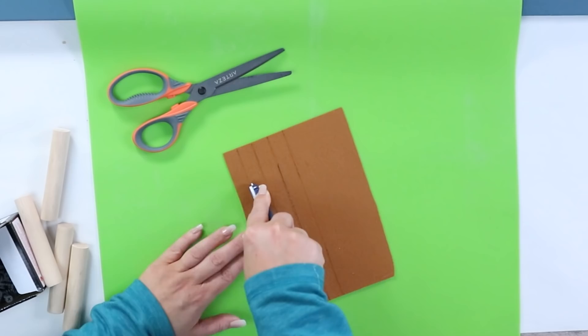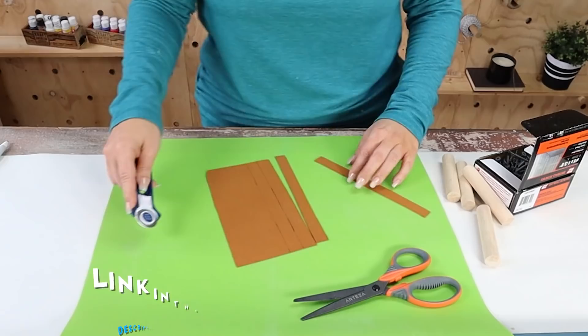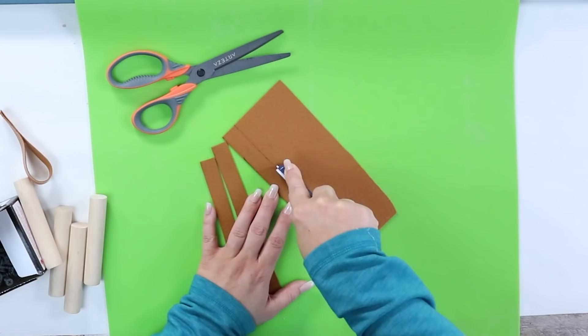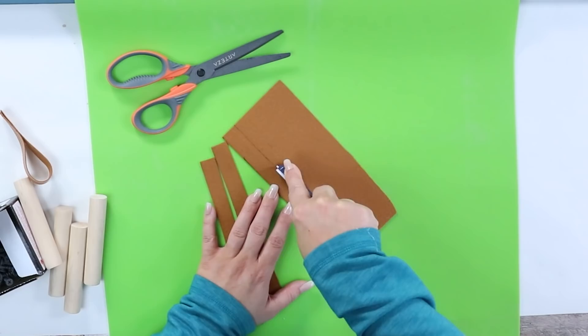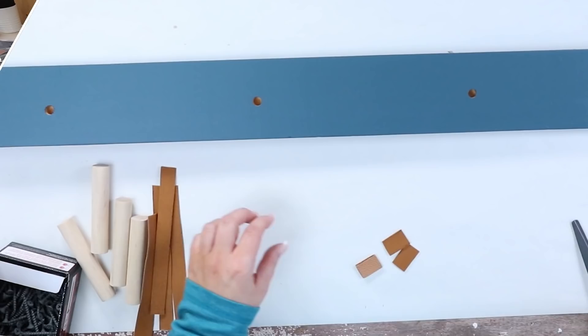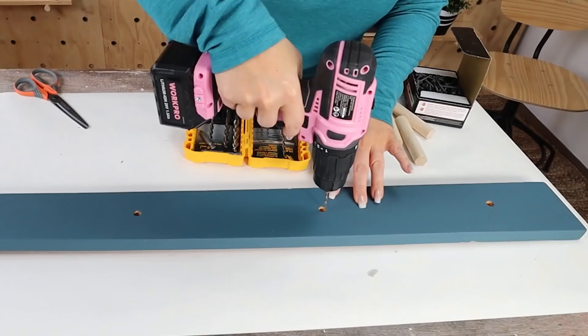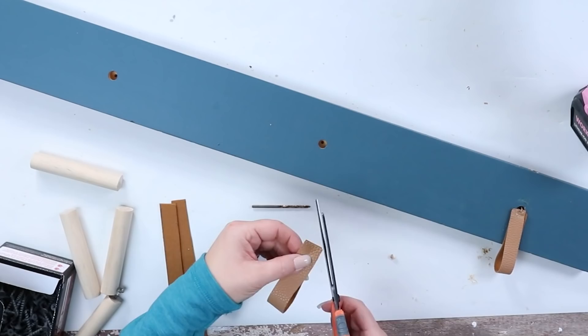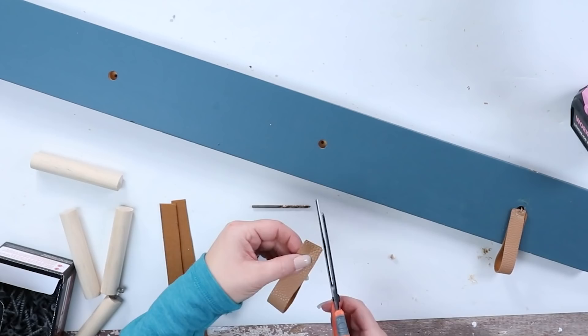I'm using a rotary cutter from Dollar Tree — it's great, give it a try; this is cutting leather here. The leather pieces I got off Amazon — those will be linked below as well. I cut the pieces down a little so they fit better on my coat hanger. Then I came in with my drill and drilled holes to the bottom. I'm using drywall screws I had on hand, putting them in until they get to the front side. I cut the corners of the leather piece and then hot glued it right underneath where I was going to screw in the dowel rod.